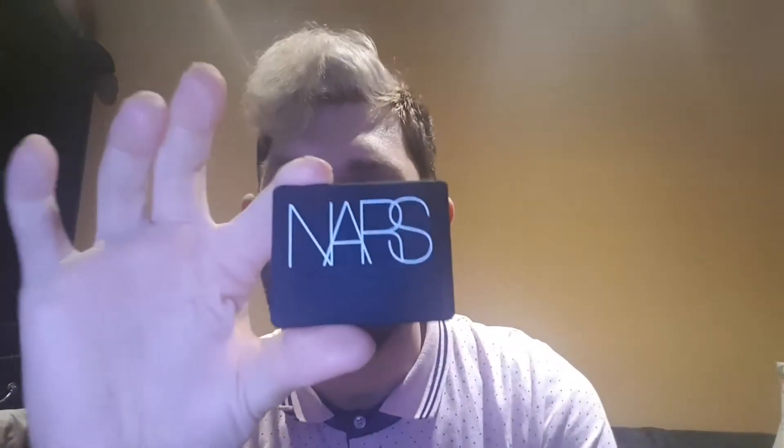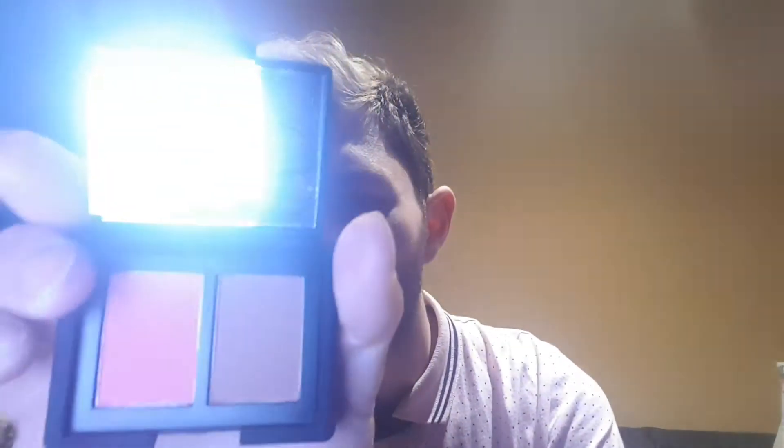Plus, this is a new one I got. It's NARS — I got the NARS Orgasm and the Legend. Those are popular. I got recommended to try these out and test them out.